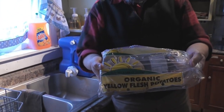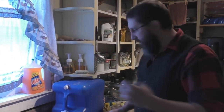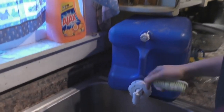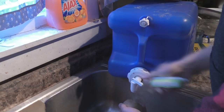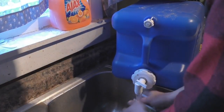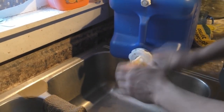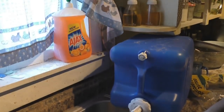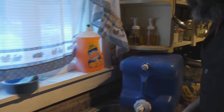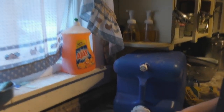Organic yellow potatoes. Something kind of interesting — this is our running water, very high tech. You just take a brush and make sure you get all the dirt off of them. We have to shut the water off after each time. Let's take them over to the cutting board.